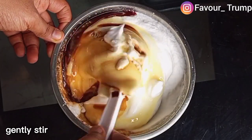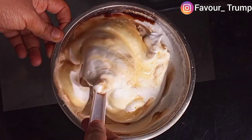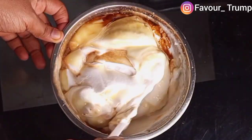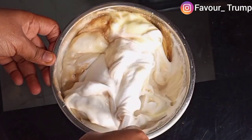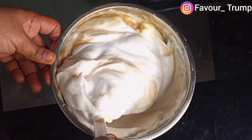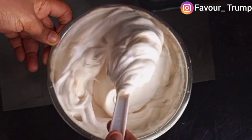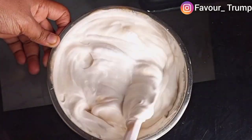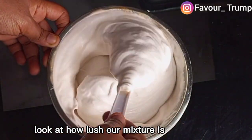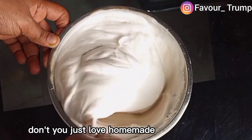Gently stir for the ingredients to be evenly combined. Look at how rich and lush our mixture is looking — don't you just love homemade ice cream?